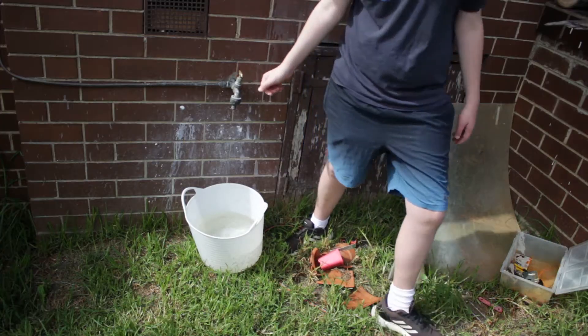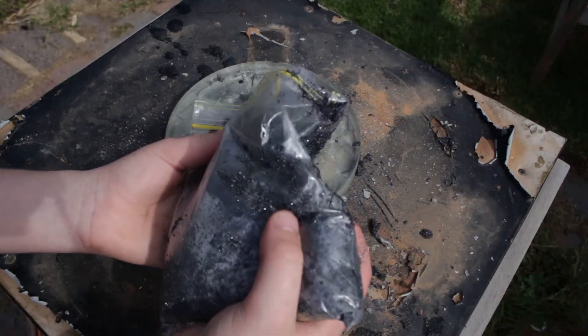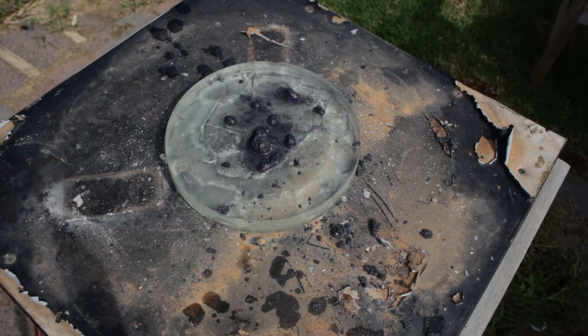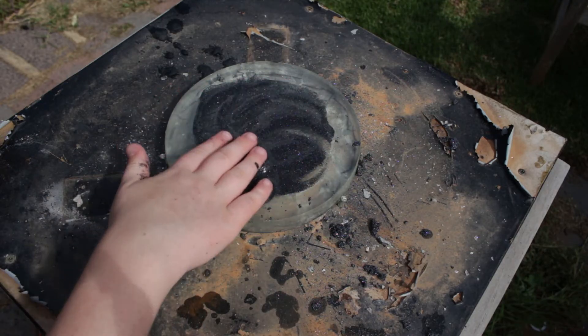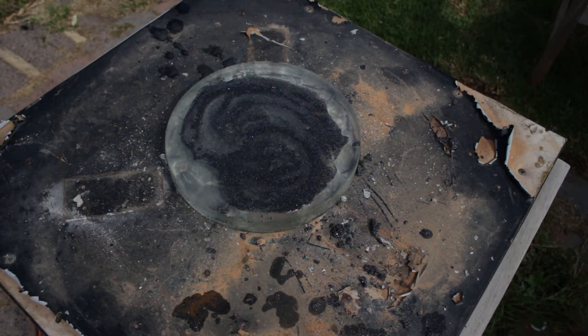Now it's time to actually start grinding the mirror. The most important thing to know is that water is a must at any stage, because glass dust is extremely harmful. If you work with water constantly there is no harm, as the water will just prevent any dust from getting airborne. I prefer to use a bucket of water, but you can also use a spray bottle.